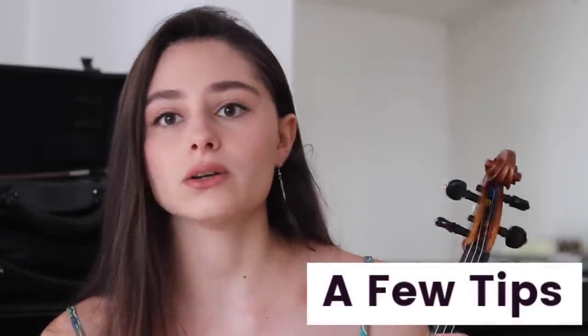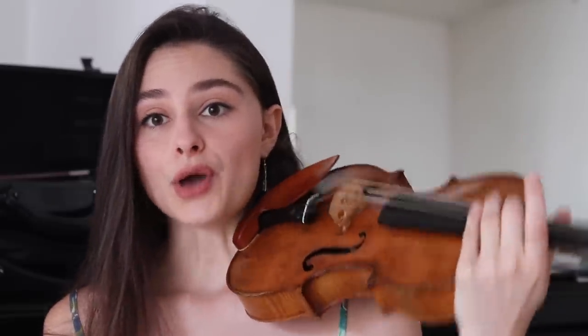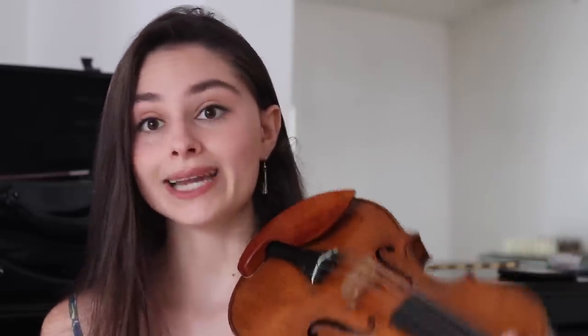That might be something you have to experiment with and see how you feel. Now, I'd like to give you a few tips — things I was told and read when I swapped from playing with a shoulder rest to without. The first thing: when you're swapping and you play without a shoulder rest suddenly, you have to be careful to really hold your violin quite high.